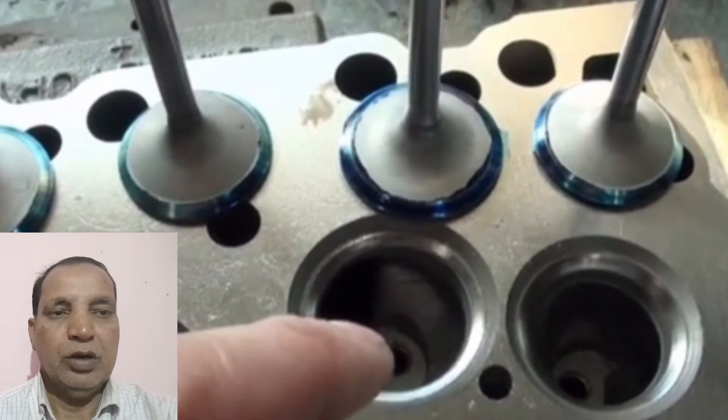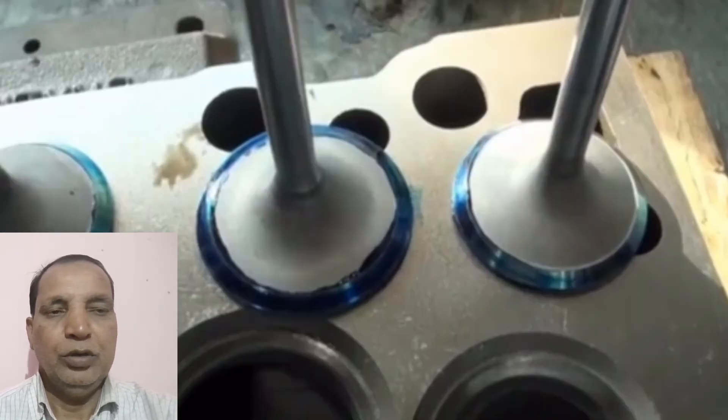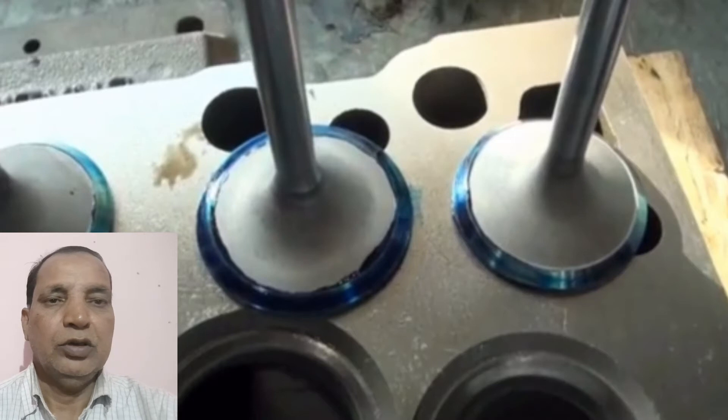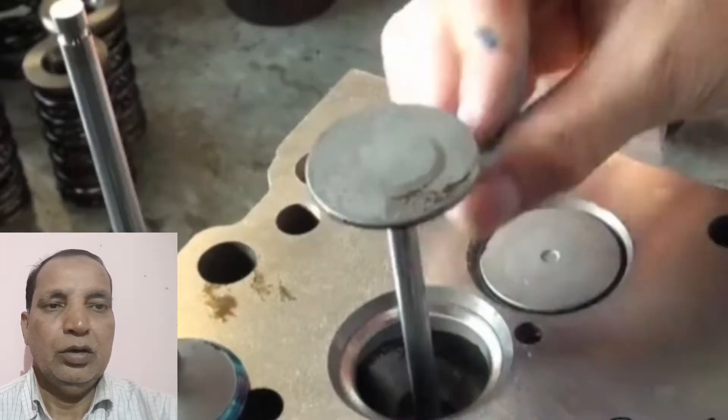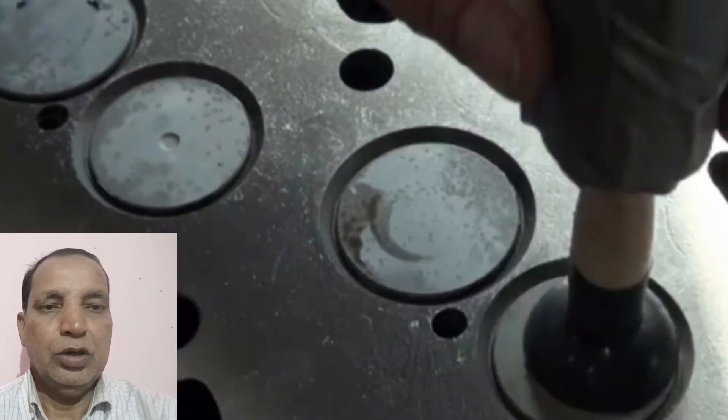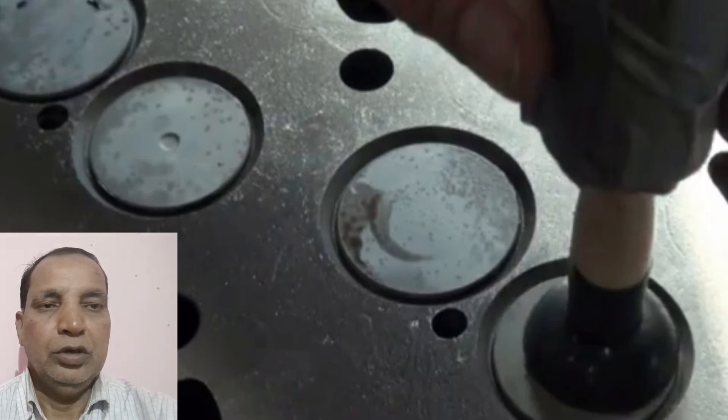First we have fitted the valve seat on the cylinder head. After that we have inserted all the new valves in the cylinder head, and then we have done lapping with the lapping stick one by one.